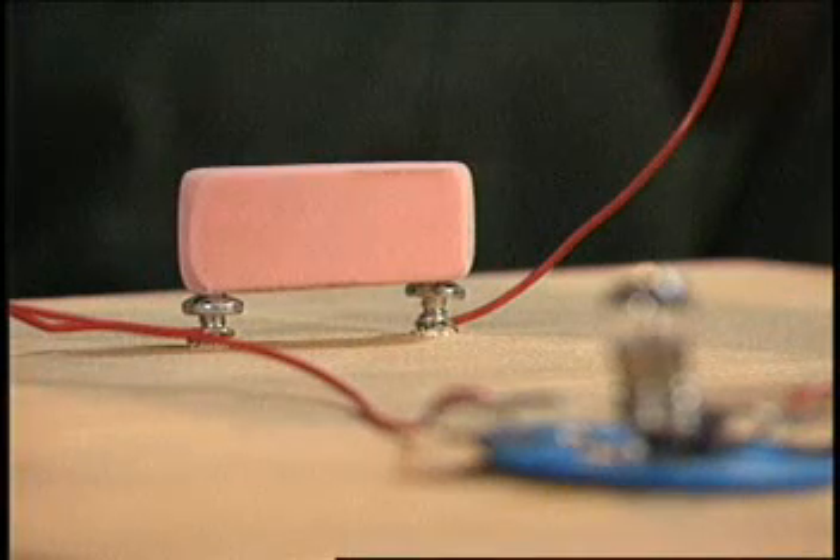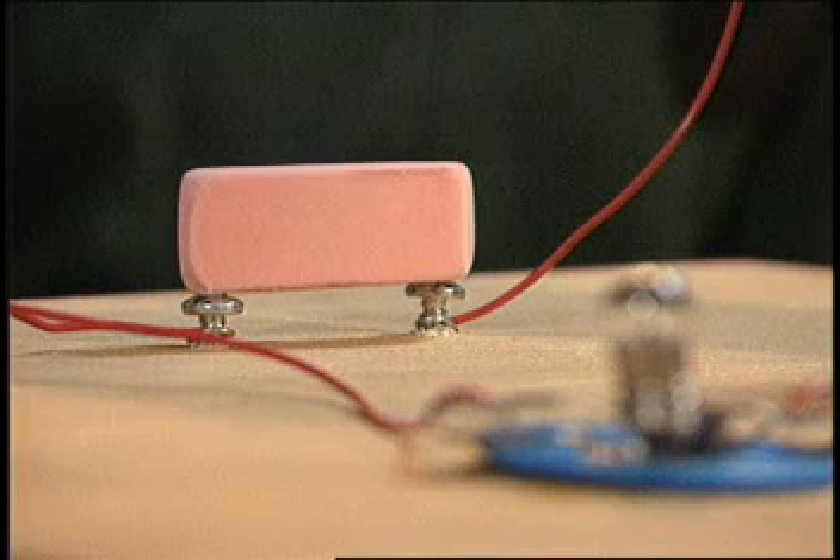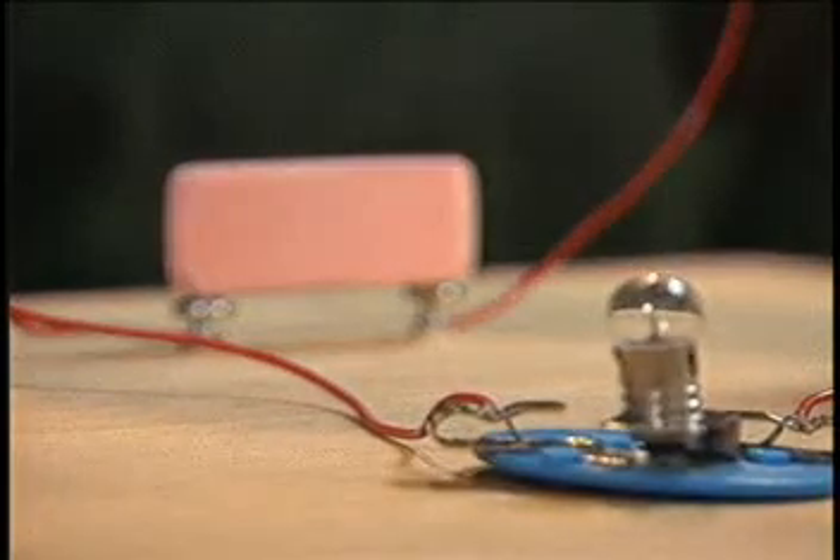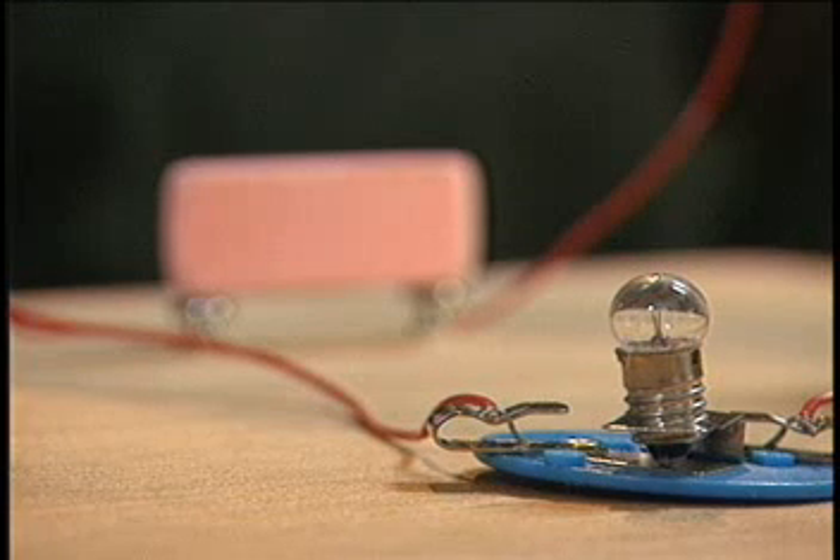Rubber, on the other hand, is not a good conductor. Things that don't carry an electric current well are called insulators. If you put this rubber eraser on top of the two screws, the bulb doesn't go on because the rubber doesn't conduct the electric current from one screw to the other.